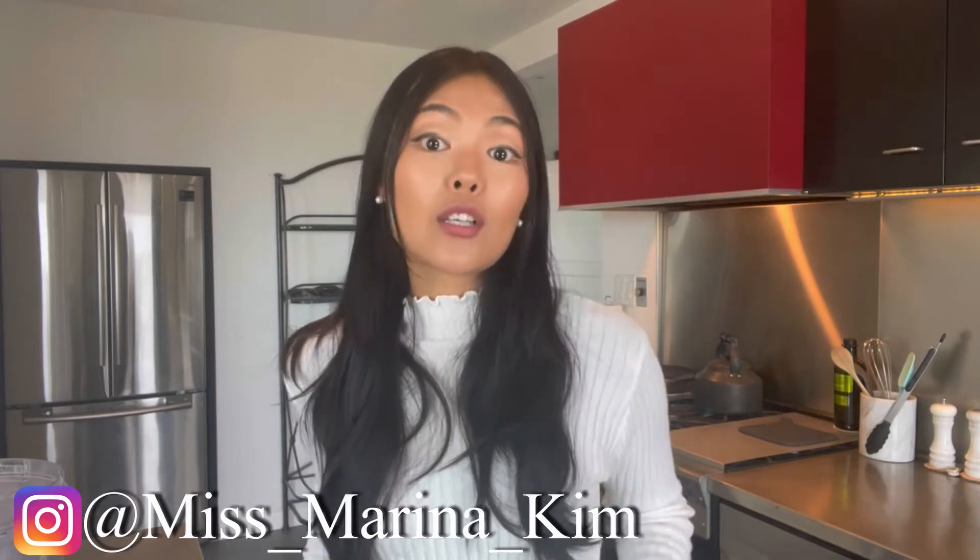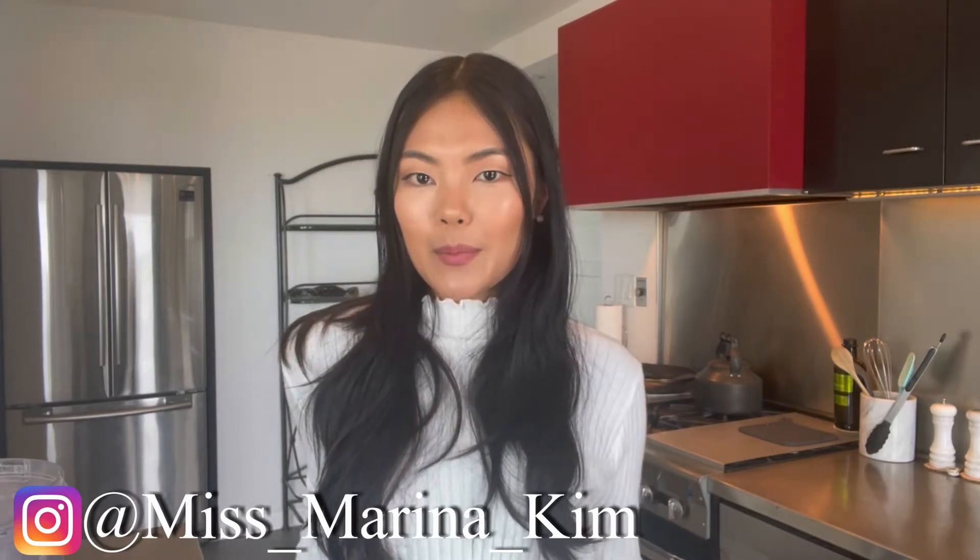I'm all about delicious food, so if you want to stick around and learn some weight-loss tips and healthy recipes, just subscribe to my channel!